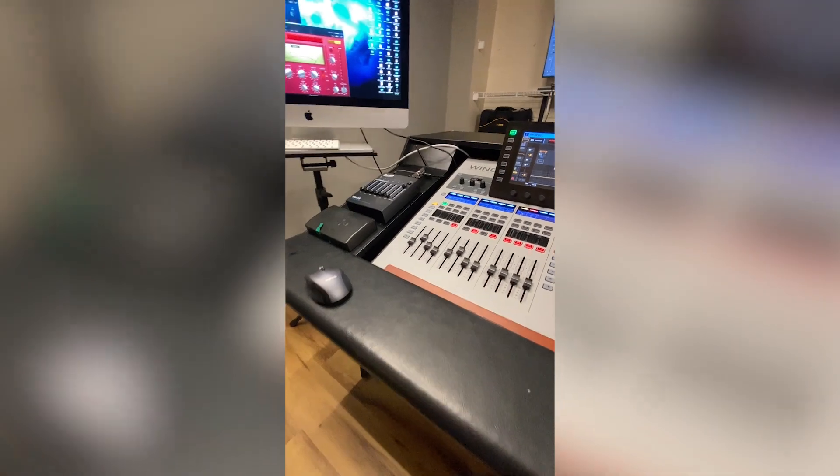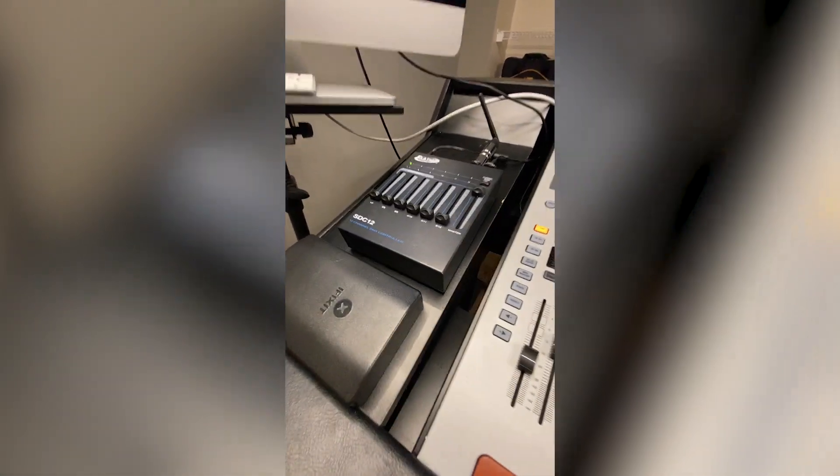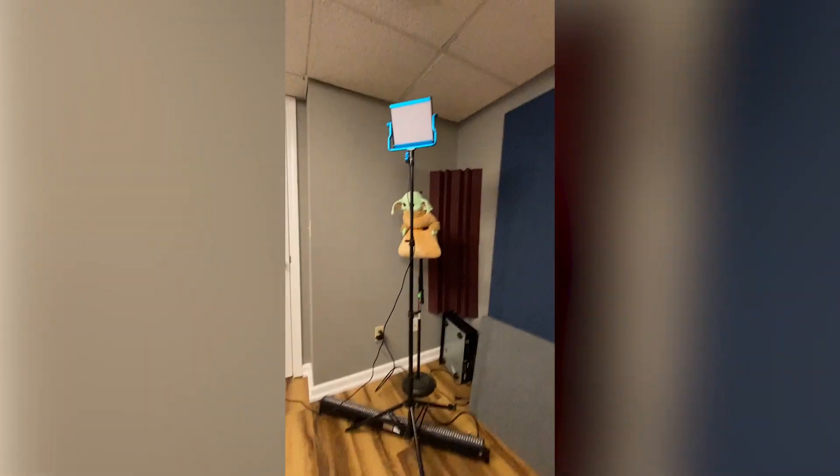One thing that came up when I was putting the studio back together — I like to have mood lighting. I had a couple of DMX-controlled lights down here and the problem is you've got to run wire to them. I had this cheap controller from Amazon that worked fine, but it was just a pain. Now that I've got no carpet to run wires under, I really wanted to do something different.